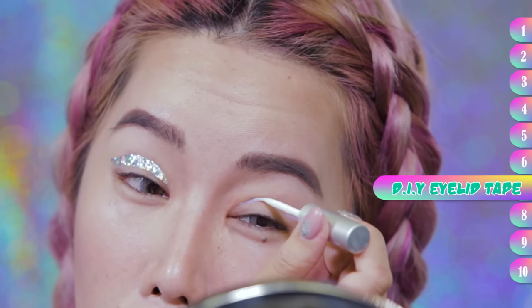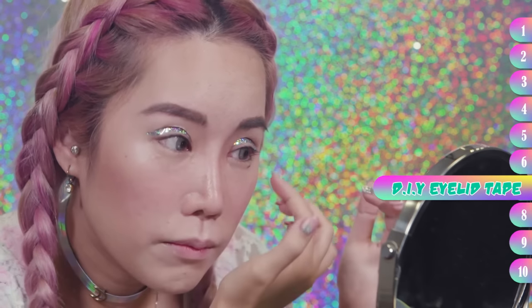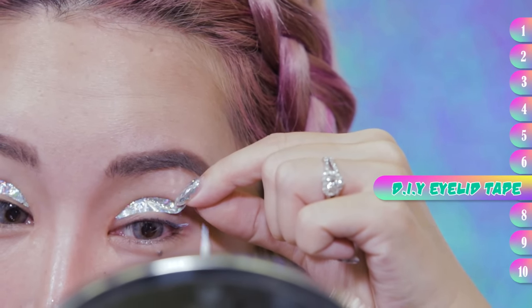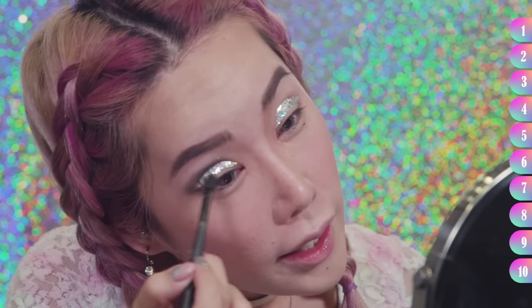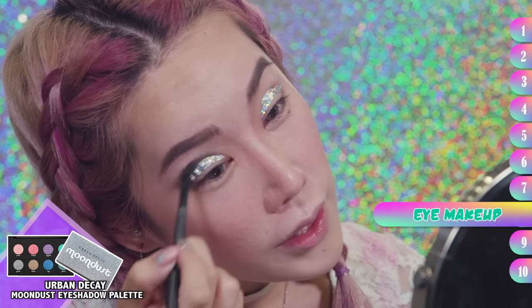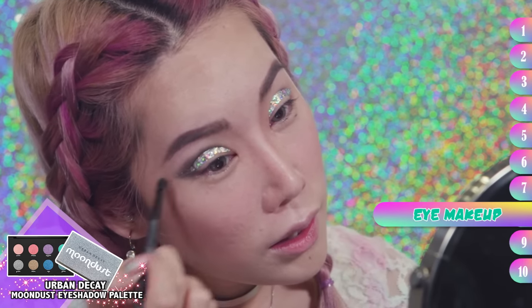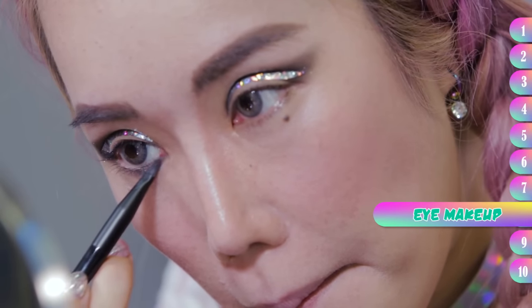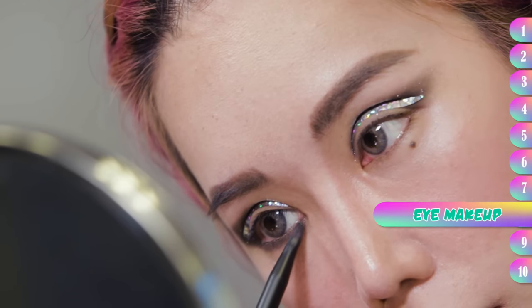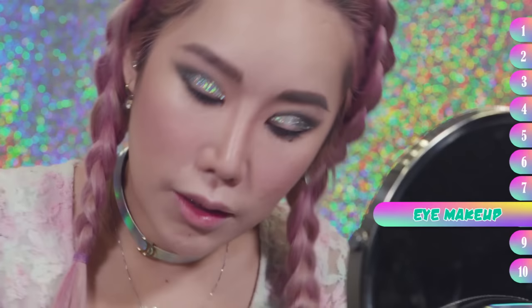So attention seeking! I think I'm done. I am tilting my head to the side so the specks of eyeshadow don't fall on my face. I'm going to use the smaller brush for the bottom part of my eyes. Must have been a magpie in my past life because I love shiny things.